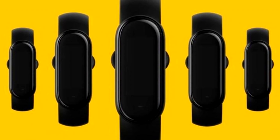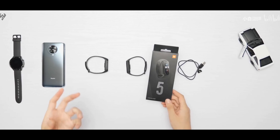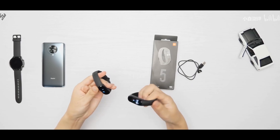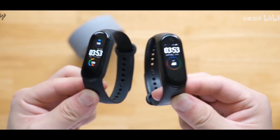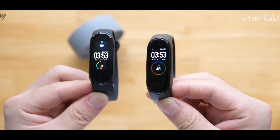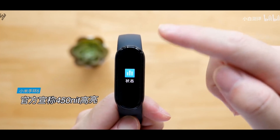Today I'm going to break down each of the new features — there's probably something you already know about. So without further ado, let's get started. The Xiaomi Mi Band 5 has launched in China and comes with 11 sports modes and a bunch of new features.